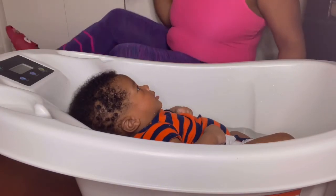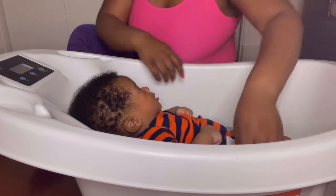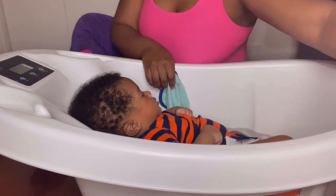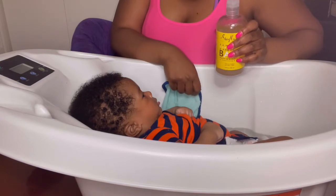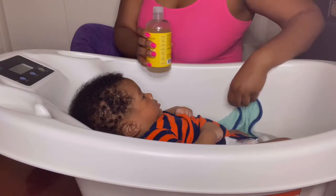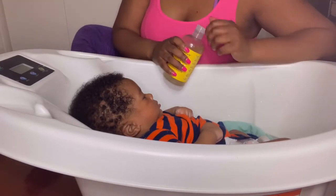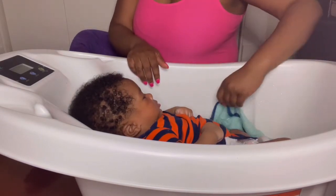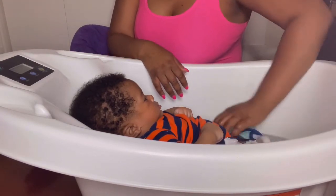So how I bathe him is I let him lay here and I take my washcloth. I'm not gonna use the soap and all that while I'm showing you guys because he still has clothes on obviously. But I put just a little bit — like a dime of soap. I take my washcloth, clean his legs off, and he just started to calm down when he's in the tub, thankfully.